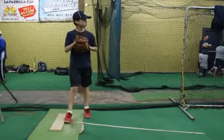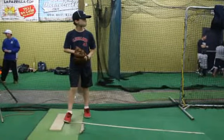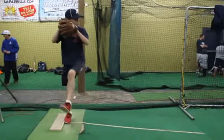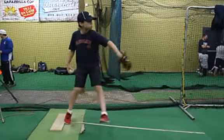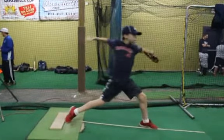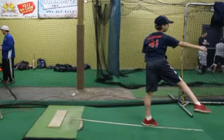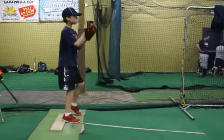All right, here we are looking at your delivery. There are a lot of good things in your delivery — a couple of things I want to show you that might be prone to some injuries if you don't correct, and a couple of others are just inefficiencies that'll get you a little bit better velocity and a little better control. But overall, I think it's a pretty good delivery.